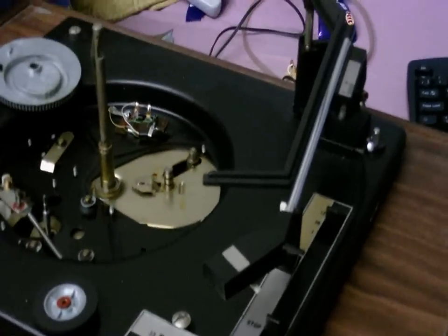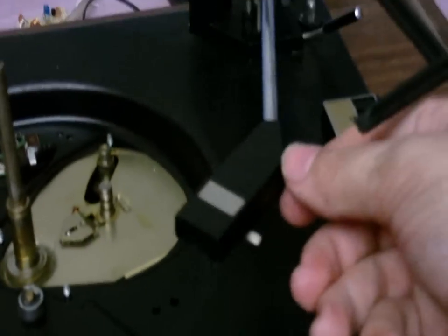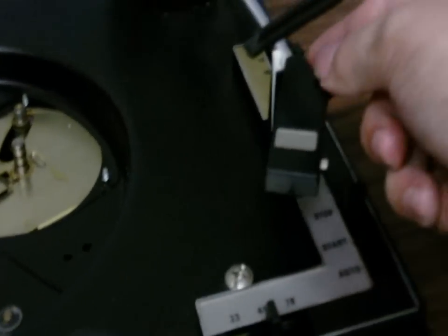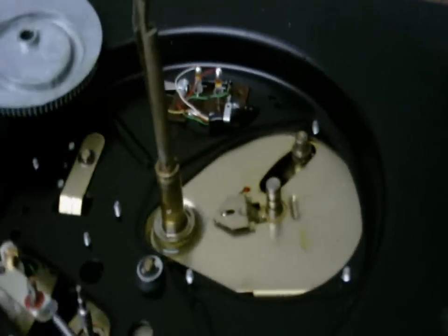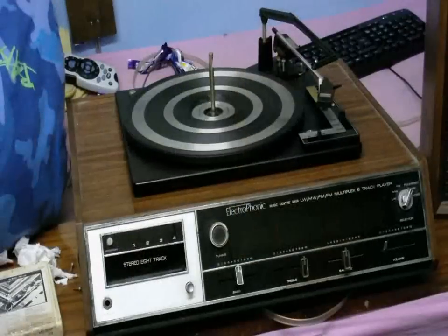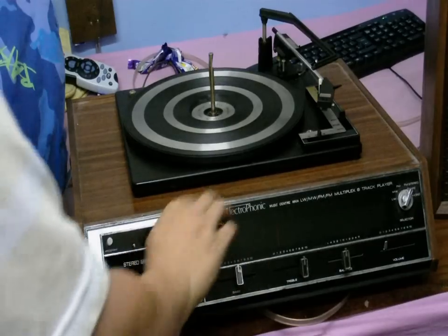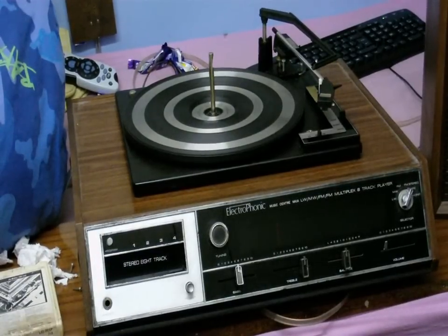I'm now cleaning out the record player. I've sprayed WD-40 into the underside of it and now the tone arm moves very freely — nowhere near as stiff as it was. Good old WD-40, just cleaning out all the complicated parts in here. Back with a slightly better camera angle — I've re-lubed and cleaned the record player, and just look how long this thing takes to spin down.